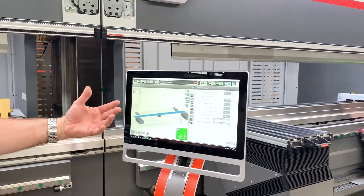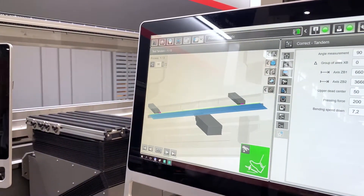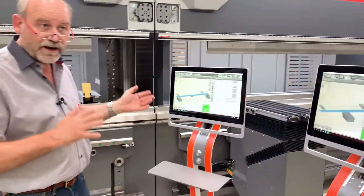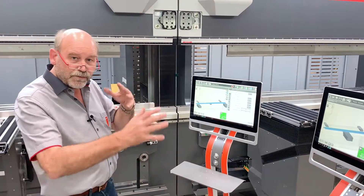So I can control the tandem — both machines — from any controller. It doesn't matter. I can load parts from the left one or the right one. I can make corrections left or right, or I can step through the program. Anything I do moves for the tandem.